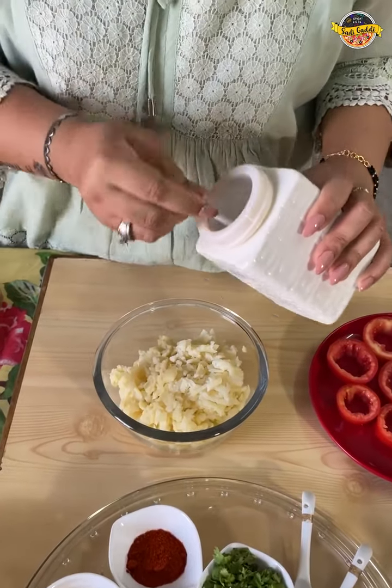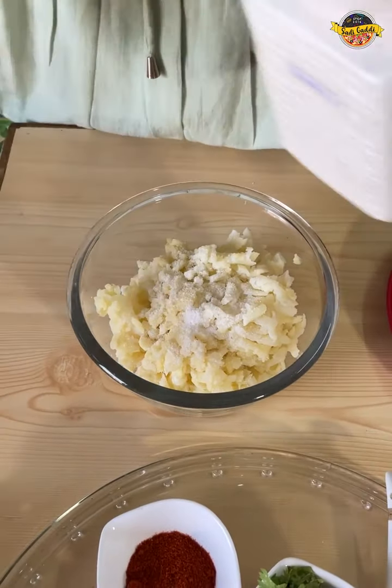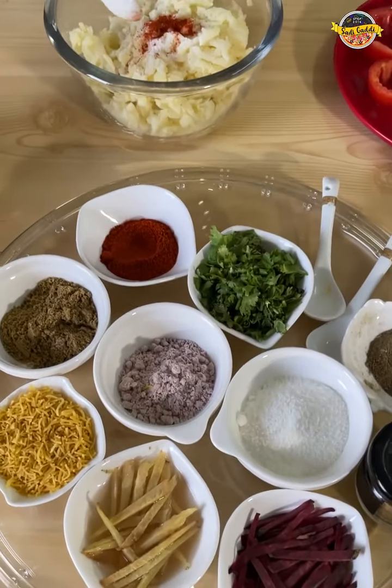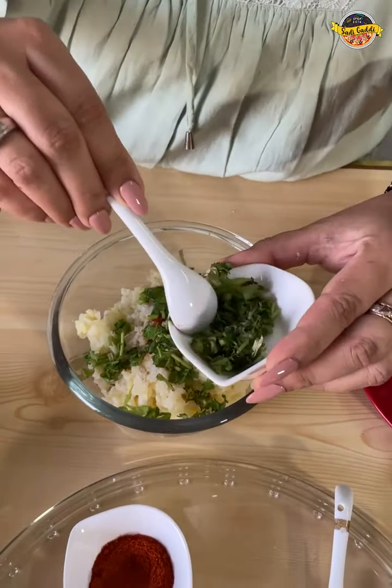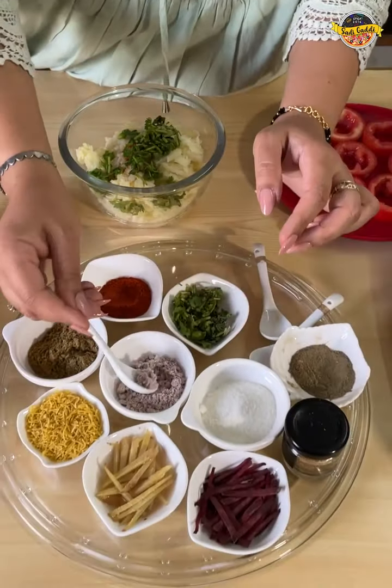Salt always goes as per your taste, whatever you need. We will add a little red chili powder. We are adding chopped coriander, and we will add a little black salt.